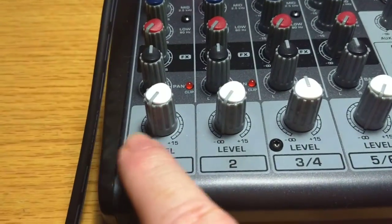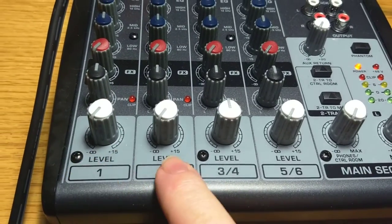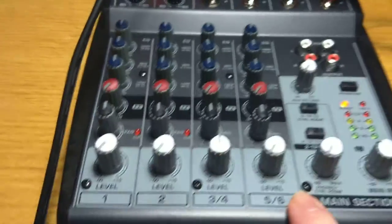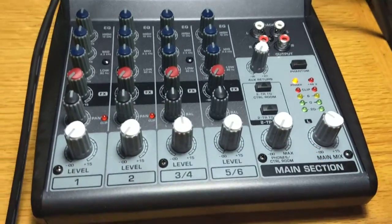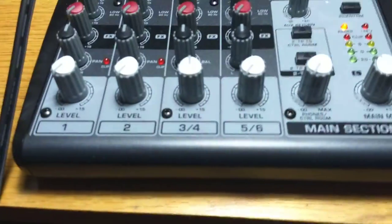So you take that tape and just put it across here, and then write on it what's on those channels so you don't forget — it's easy to forget sometimes. And then you just peel that off when you're done. It's not sticky, it won't fall off, but it's not going to get gummy.